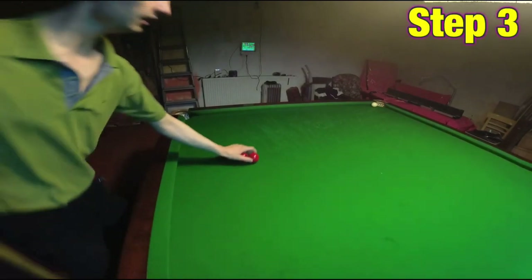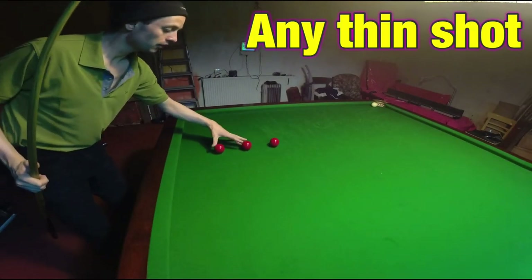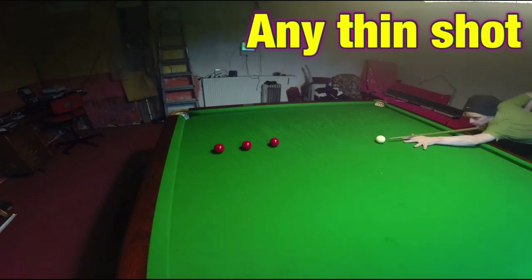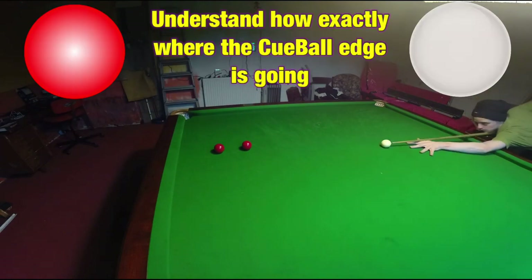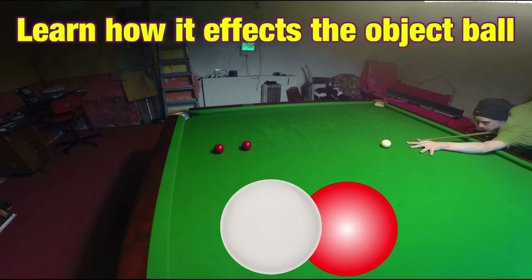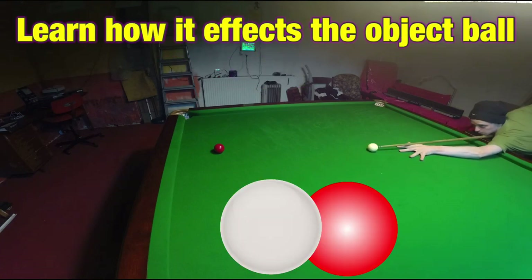Step 3: practise these sorts of shots until you get a good feel for where the edge of the ball is. It may take a few goes, but this will eventually calibrate your aim to allow you to play thin shots more accurately and consistently.